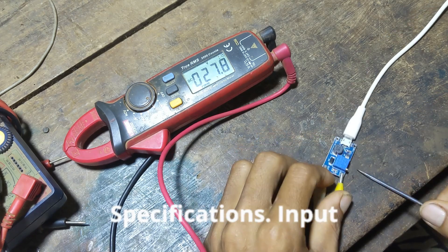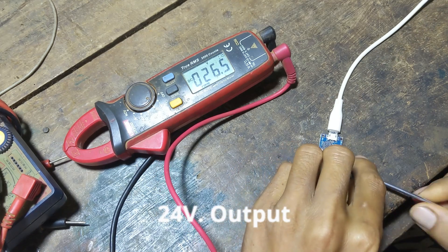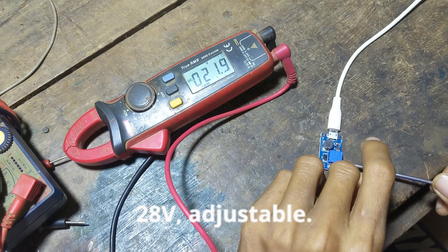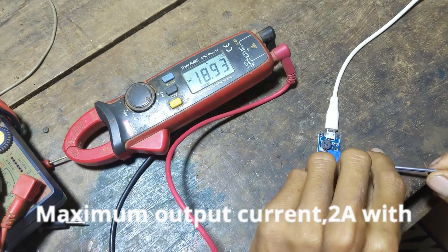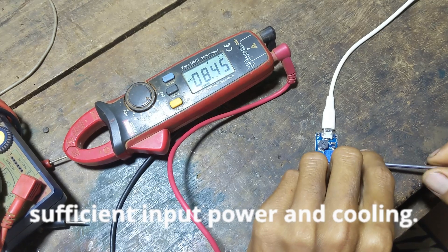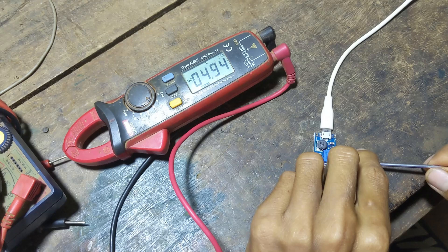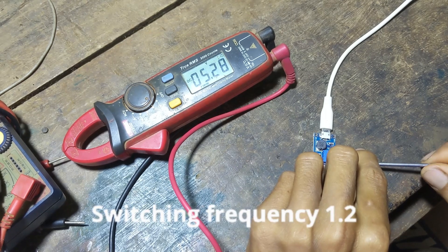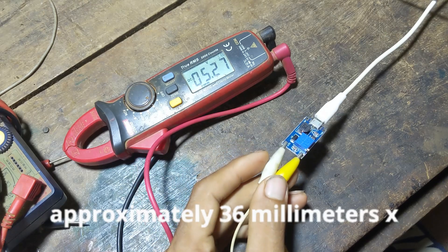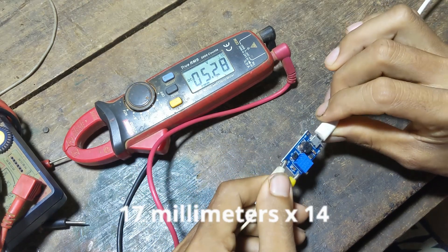Specifications — Input voltage: 2V to 24V. Output voltage: 2V to 28V, adjustable. Maximum output current: 2A, with sufficient input power and cooling. Efficiency: up to 93%. Switching frequency: 1.2 MHz. Dimensions: approximately 36mm x 17mm x 14mm.